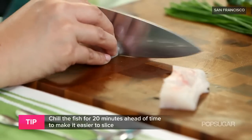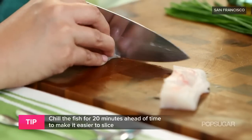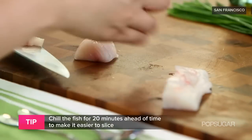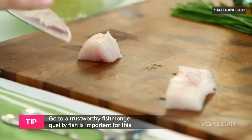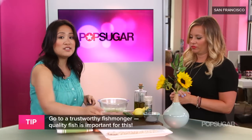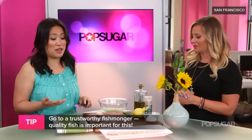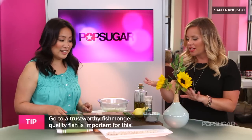I imagine it's probably best to go to a local fish market instead of just the neighborhood grocery store, because you really want to get that exceptional sushi-grade fish. Exactly. Go to someone you trust, a fishmonger that you can count on. That way you know you're getting the best. Okay so we've got it all sliced up thinly.